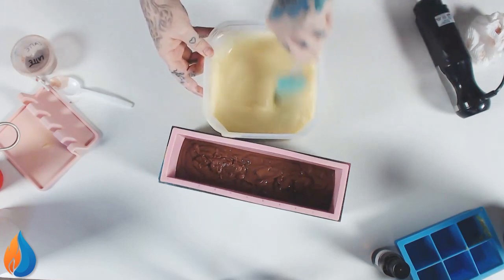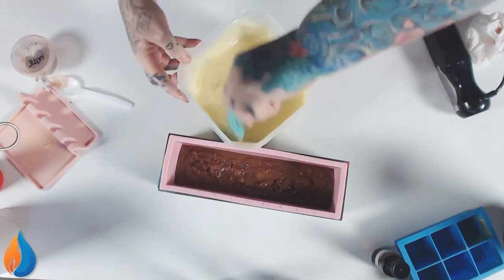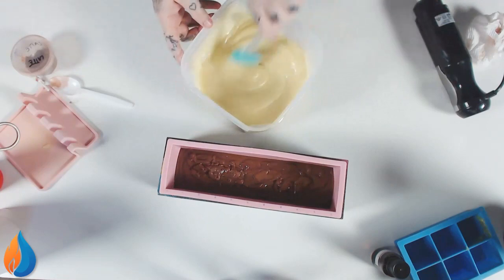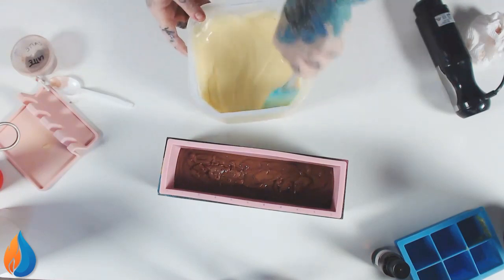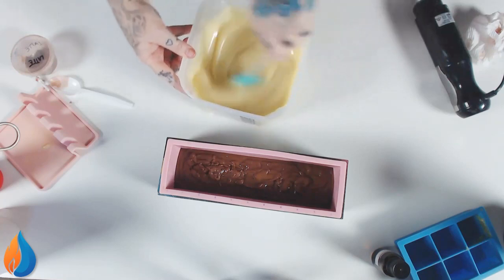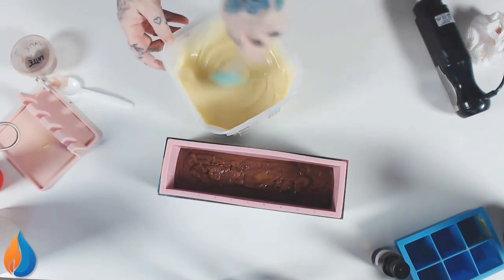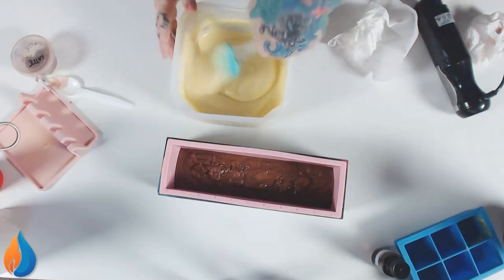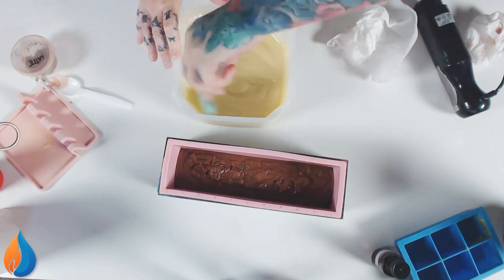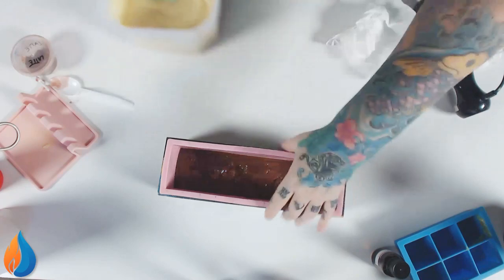It is a nice fragrance — it's still got that synthetic coconutty smell, but it is nice. I think it's because it's more toasty. But yes, as you can see this thickens my recipe considerably — I use rice bran which, although I don't use it at a very high rate, can help to accelerate trace.